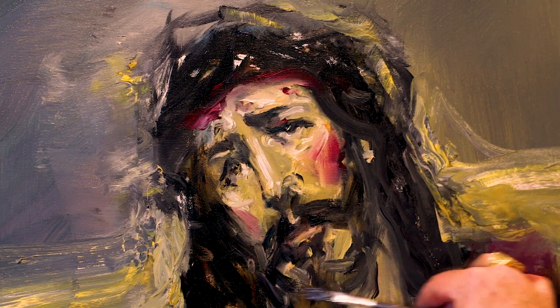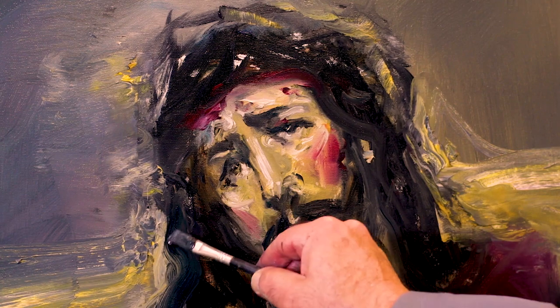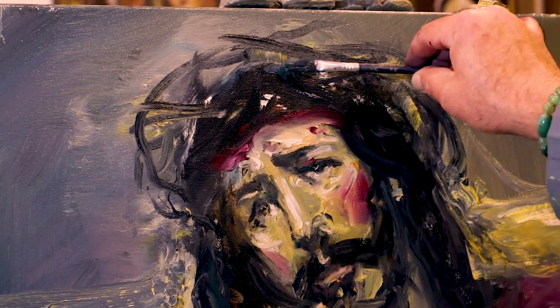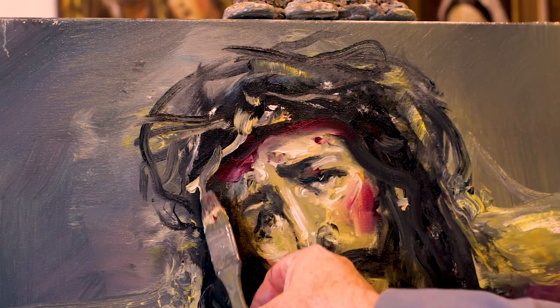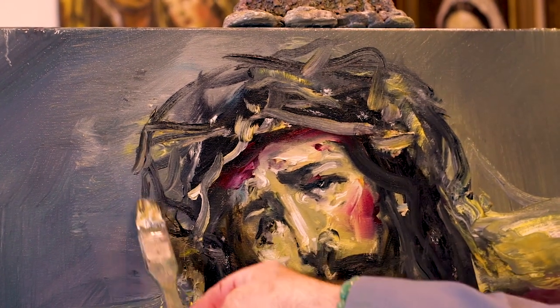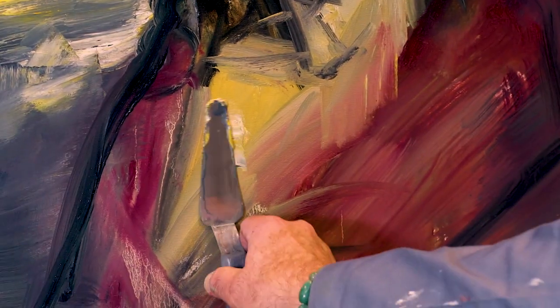Ahí estoy creando un poquito del pelo, barba, y ya voy generando las dimensiones de la cabeza en relación a la corona de espinas, que voy poquito a poco planteando, muy sueltamente siempre, sin miedo a ninguno. La pintura tiene que ser así, tiene que ser una emanación y un dejarse llevar también, sin miedo en absoluto, con lo que estás haciendo.